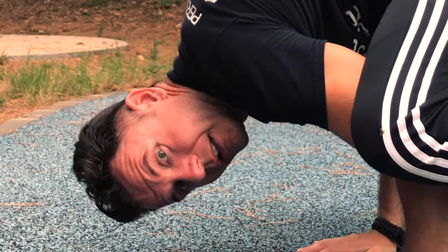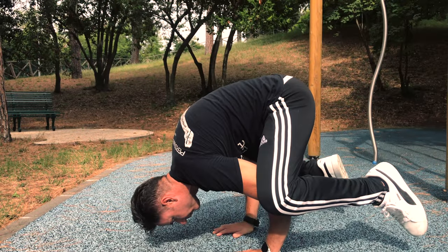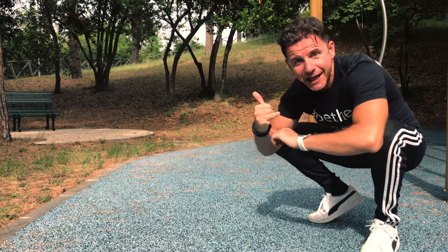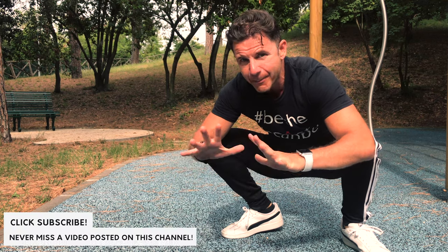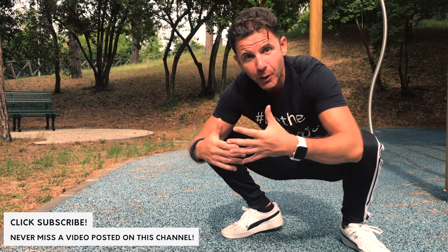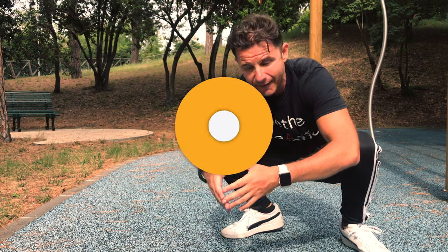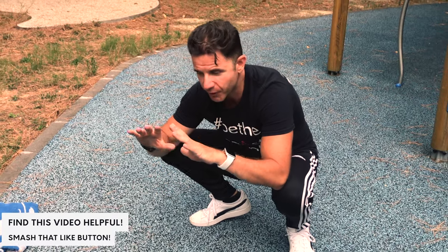Good morning guys and girls. I'm Coach Marco, aka Calimarco PT, and today I will show you how to properly master your frog stand — one amazing exercise for your core and also an identical movement exercise to help you achieve the handstand in the future. Let's break down step by step how to reach this amazing movement: the frog stand.